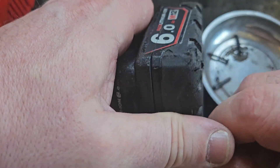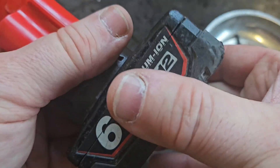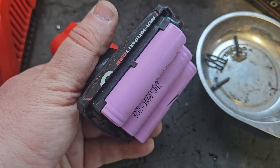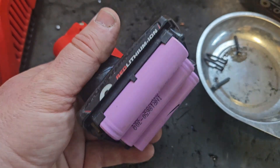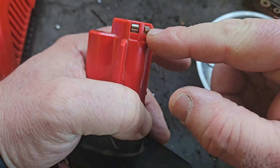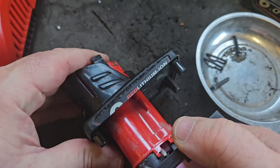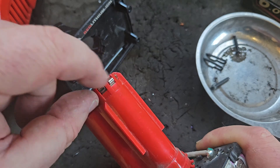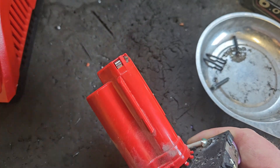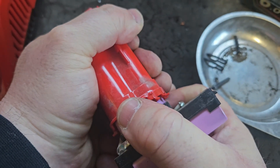Some of you will ask why I don't just put the voltage on the top where I tested it. I have explored that possibility but it doesn't work — it won't take a charge through these terminals. These terminals are only to tell the charger what's happening with the battery; it only goes one way, it's one-way traffic. Just in case you're curious about that, because it is a good question.